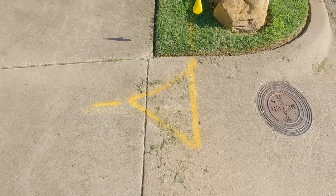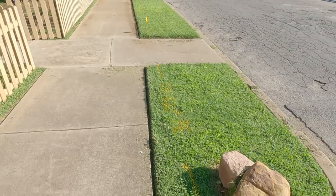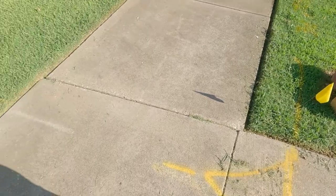The first step to any job like this is to call your local utility company. Where I live, you just make one call and they send everybody out to mark where the lines are.